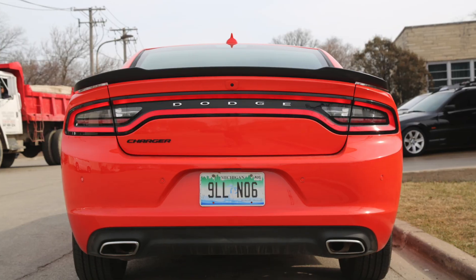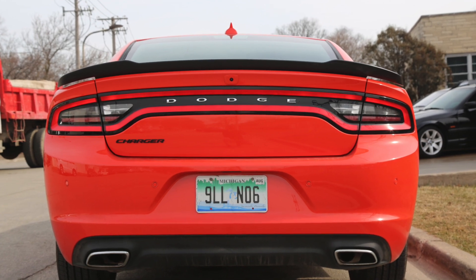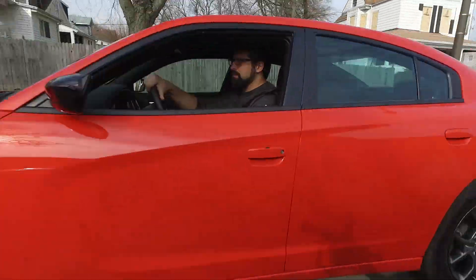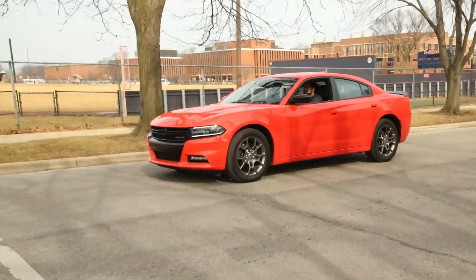If you live somewhere where it's literally snowing year-round, maybe this makes sense and it'd be fun to hoon around in the snow. But in dry conditions, even wet conditions, there's so much traction for this weight of car and this size engine that it's really not that fun to drive.